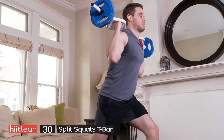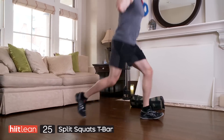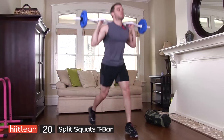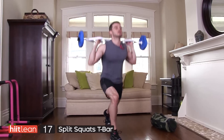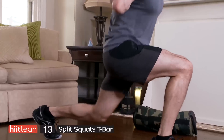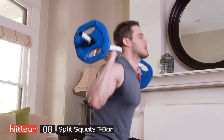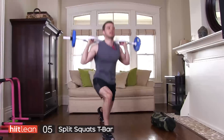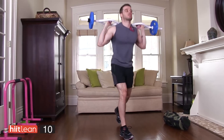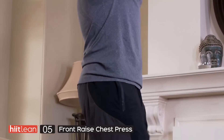T-bar up. Split squats — jump. Landing softly. Don't collapse the knee, or try not to. You're not really going for speed here — you want to get good form. Good balance. If you have a mirror at home, use it. Check out your form. Legs should start to burn. Get right down as far as you can. Now if you can't do the hop, you can always do the modified version.